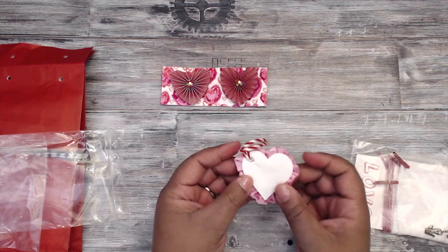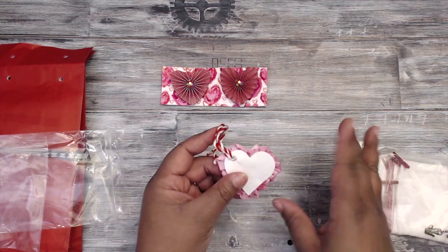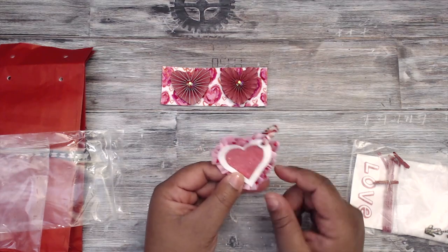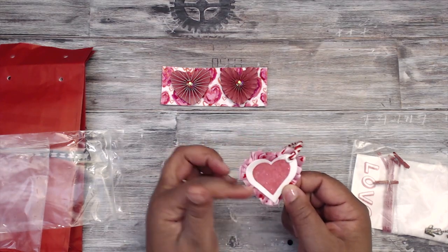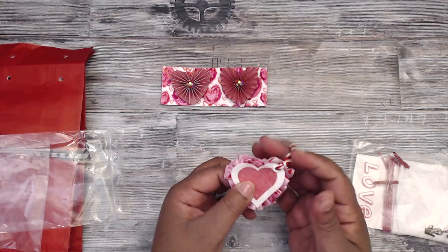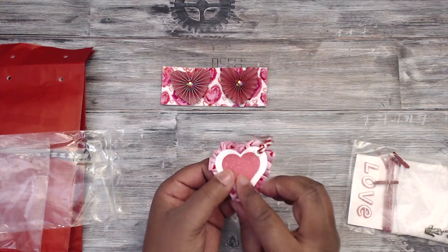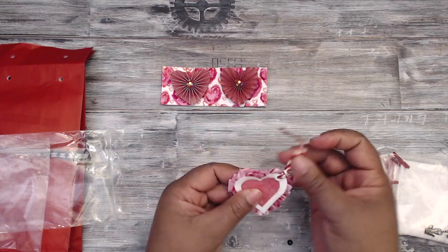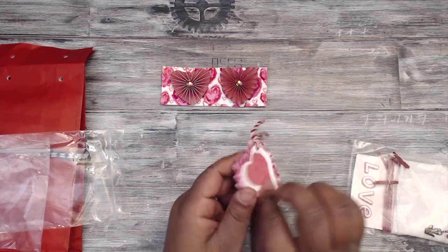She has a tag — she decided to do the tag instead of the envelope. Here's her tag: it's a heart tag with ribbon going around the edges, sparkly hearts in the center, and red and white twine on it. You can write your own to/from on here; there's quite a space on the back.